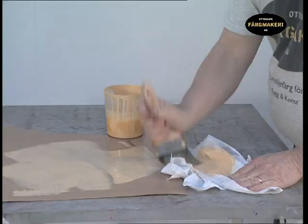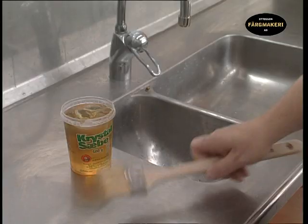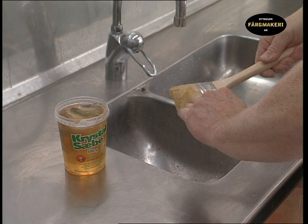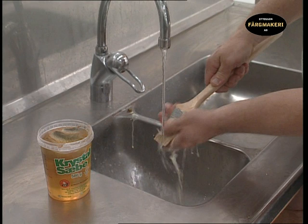Wipe off the excess paint from the brush and dry it on a piece of cloth. It is important that you rinse the cloth in water before throwing it away to prevent spontaneous combustion. Wash the brushes in soap and water. It is a good investment to look after your brushes as a good brush is expensive. A well-maintained second-hand brush is also better to work with than one that is brand new.